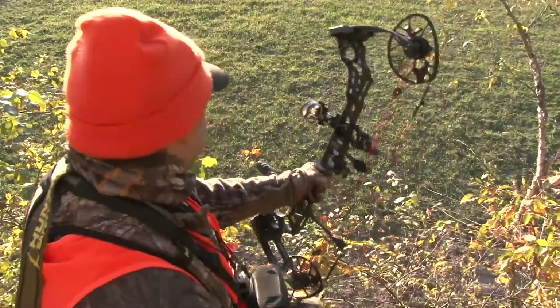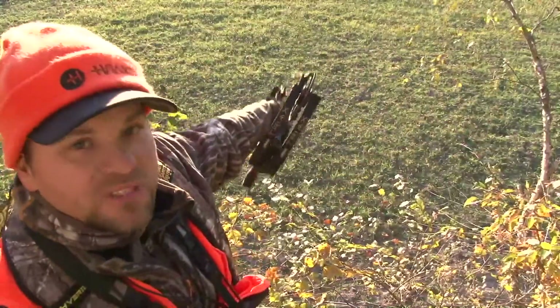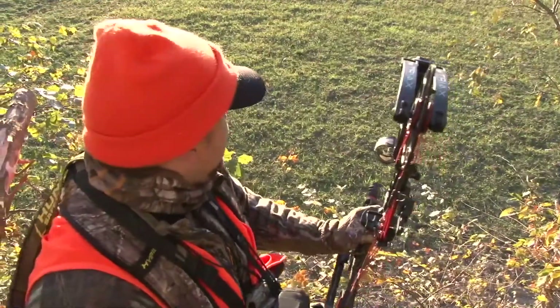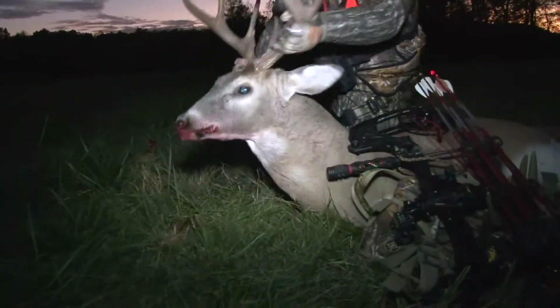Man, it's crazy — that buck right there was on that wild game camera two days ago, and I just had a sneaking suspicion that we ought to go in here tonight. Look at that rascal right there.